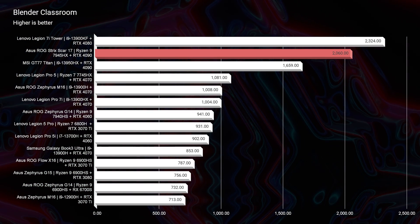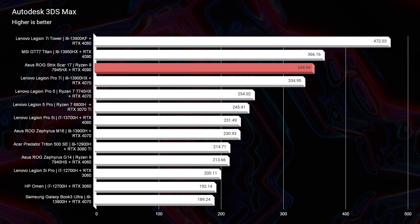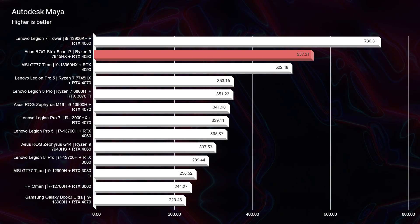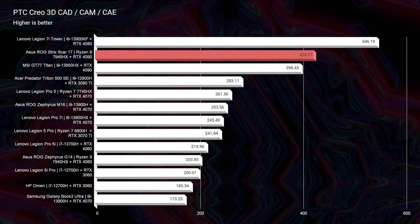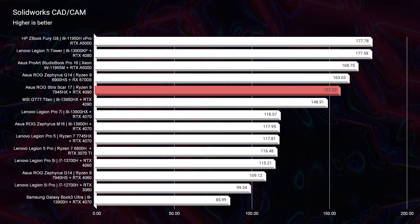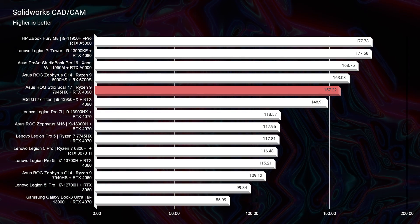Looking at Blender Classroom — holy moly — 2,060 points, which is a record setter for me personally on my channel. Heading into 3D modeling: $349 for Autodesk 3DS Max, $424 for PTC Creo, $557 for Autodesk Maya, and $157 for SolidWorks. That SolidWorks benchmark is great because to get that level of performance you'd normally be paying $5,000 to $7,000 for a workstation GPU laptop — something like the NVIDIA A3000 or A5000. This has a GeForce RTX GPU and it's getting great SolidWorks performance, so you can save money and still have amazing results.